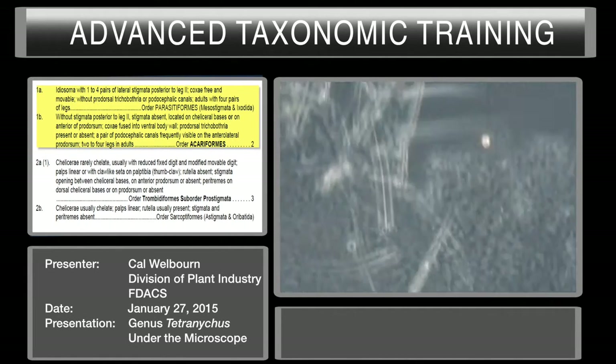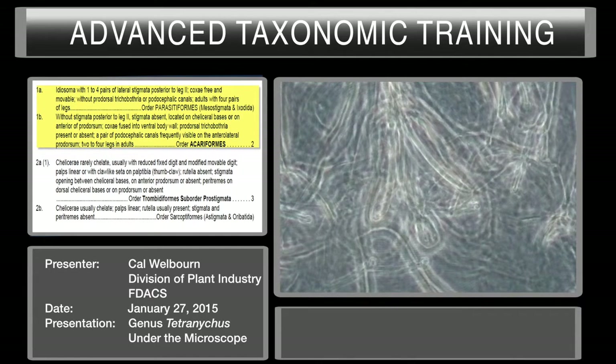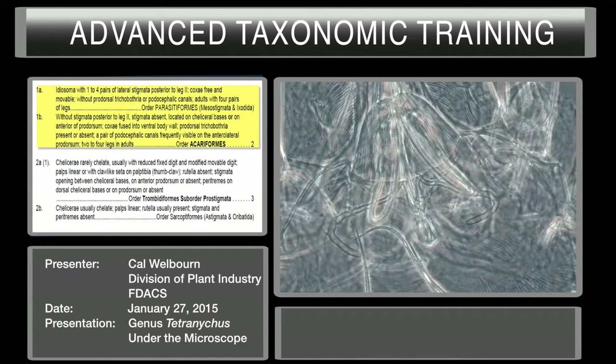Going back, let's look at the prodorsum and see if we can see any stigmata here. Here's your stylophore, this is where your chelicerae are. If you look right here, you see this curved structure goes around to here, and there's a matching curved structure that goes around to here. These are your paratremes — follow them together and there's your stigmata. So it does not have lateral stigmata; it has stigmata present at the base of the chelicerae. Other characters: coxial fields — coxiae fused.